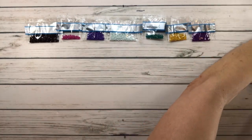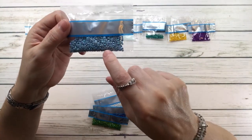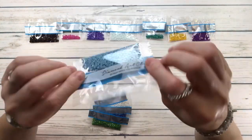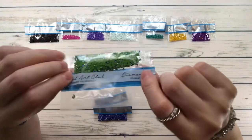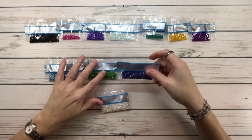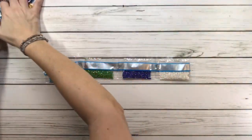Now let's bring out the ABs! We have four beautiful ABs. AB means Aurora Borealis — it's a drill with an extra coating of shine. 101 is a blue AB. 134 AB is a green. 136 looks like a blue violet. And 141 is white. Let's bring back the painting and see where these ABs go!